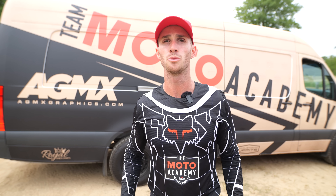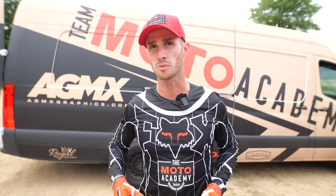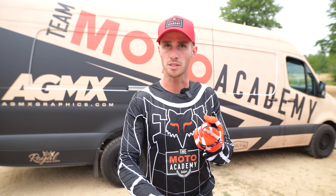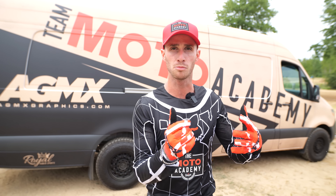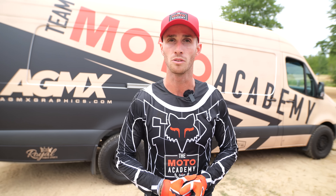Hello, Albert here, and this is a track review. We are at Martin MX in Martin, Michigan. I'm going to kind of make this up as we go, but we're going to review this track, give it a score, and talk about the obstacles, the dirt, and the track layout. For those of you looking at new tracks, whether you're traveling around the country or moving to a new area, you can use these reviews as a basis for whether a track's good and if you should go.